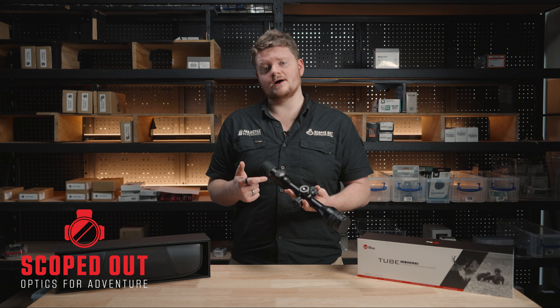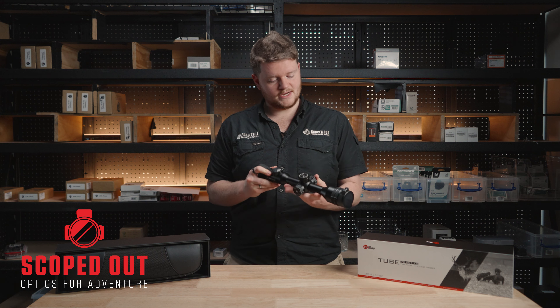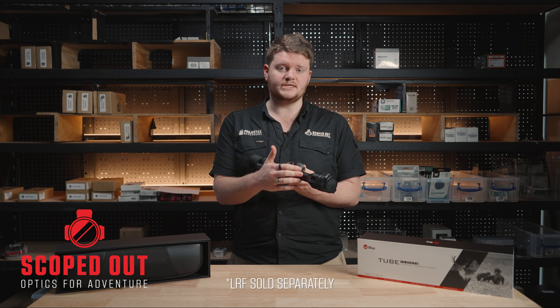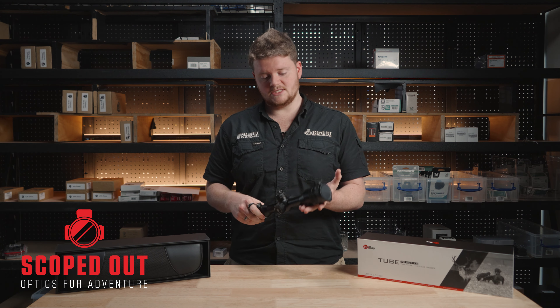Something really unique about this thermal scope is that the display is circular. In most thermals you've got a square display, but in this one it's very similar to the look of your traditional rifle scope. This display is a 2560 by 2560 pixel screen which results in an extremely sharp image.